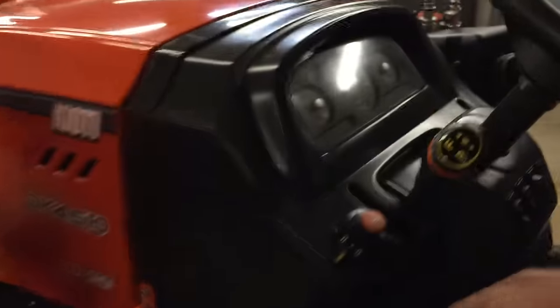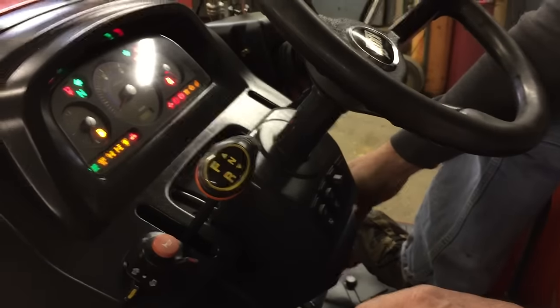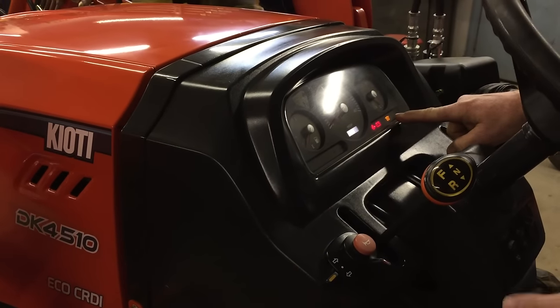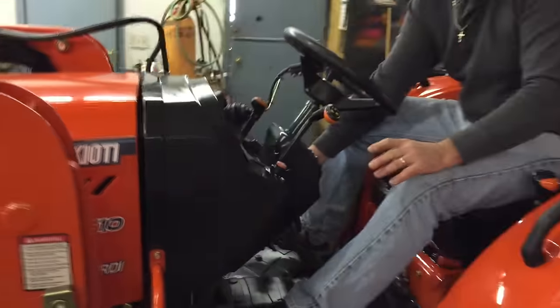Now we go to start this tractor. You also have on this unit a tilt wheel, so you can set that wherever you want. You turn your key on — now everything is lit up. You've got your glow plug already warming up. Glow plug is recycling — about 13 seconds and that will go off. Now we're ready to start. We crack our throttle and turn the key.